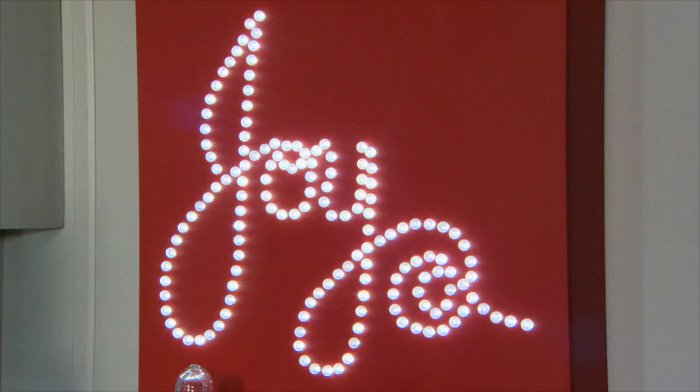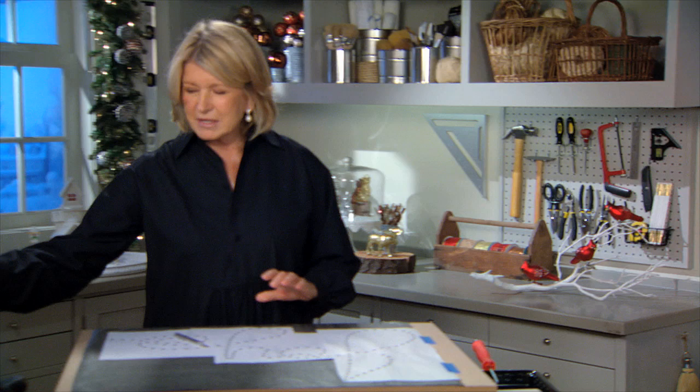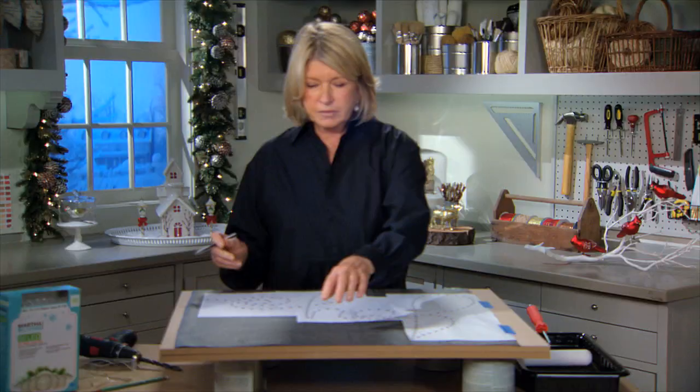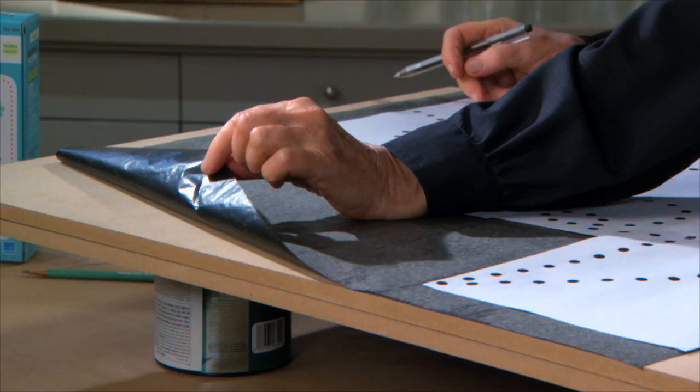Right here we have a piece of MDF, which is medium density board. This is a half inch board and we have covered the board with old-fashioned carbon paper, which you can still buy at the stationery store.